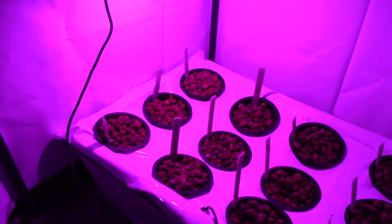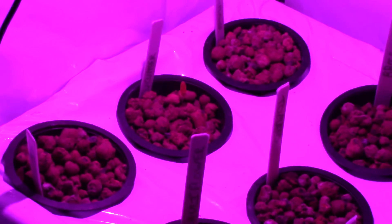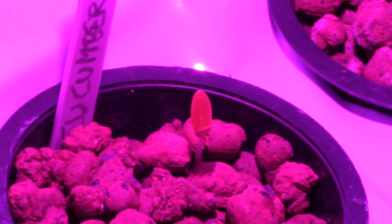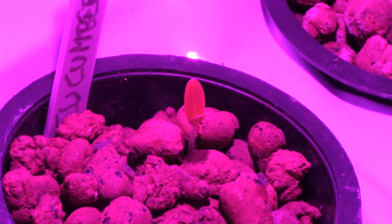Hi folks, back in the greenhouse again for another update today. Let's carry on from where we left off last time. So last time, about a month ago now, I remember we were doing this — grow little seedlings, grow, reach for the light.